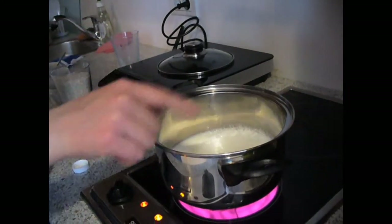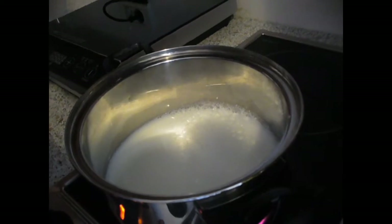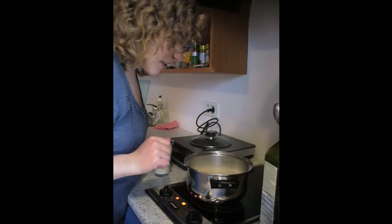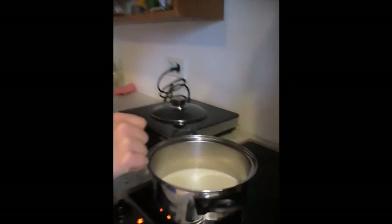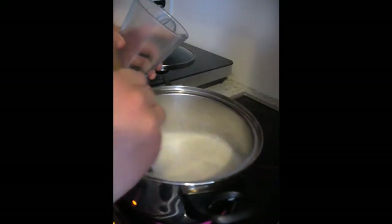Now we are going to wait for the little bubbles to pop up. Not yet! And then we are going to pour in the rice. Now as you can see, we have some small bubbles. Now we can add the rice.